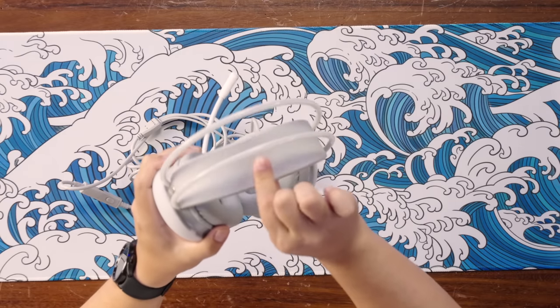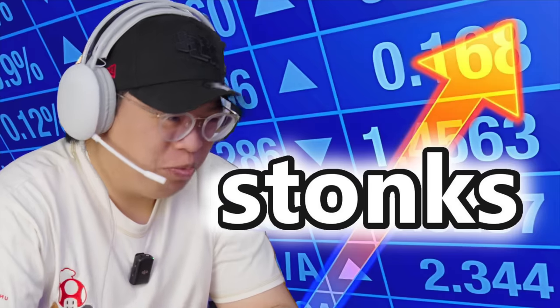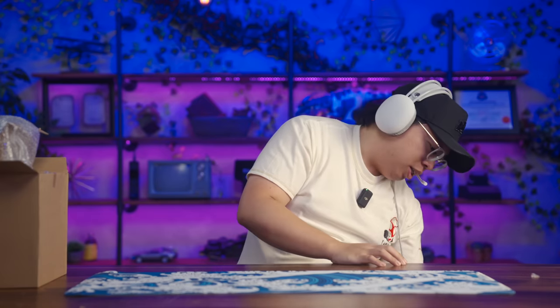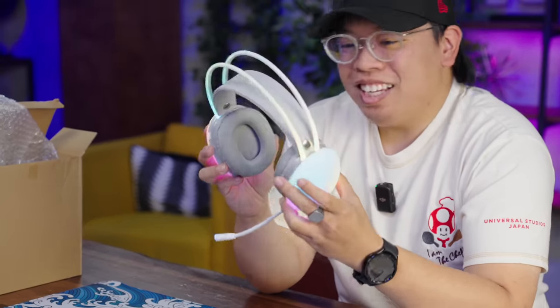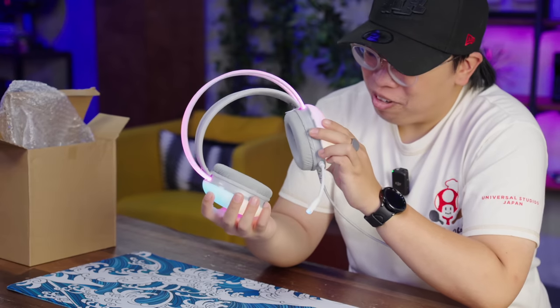Generally, I'm actually kind of impressed overall. The weak point is the top headband. Let me plug this in at least to see what the RGB looks like. And — yeah, it's a little excessive but I kind of like the effect. This actually looks pretty close to what the listing was showing when I first ordered.